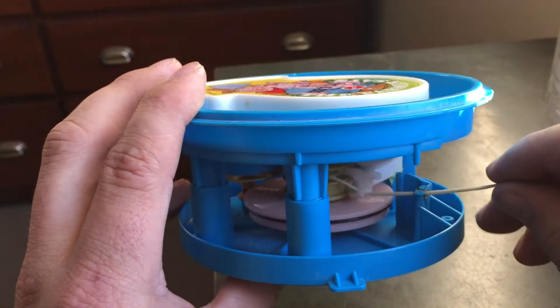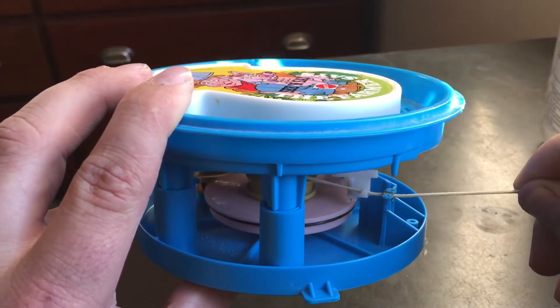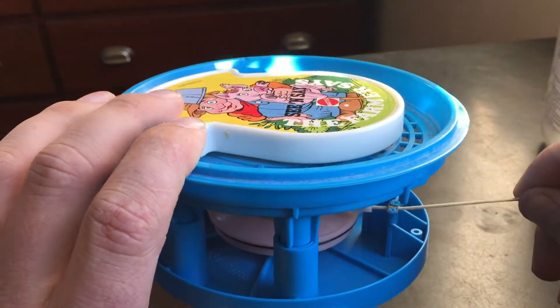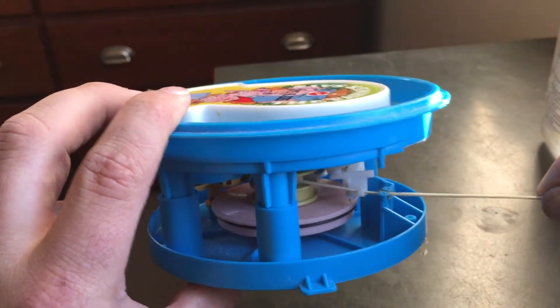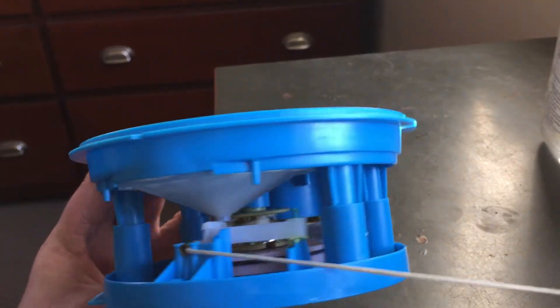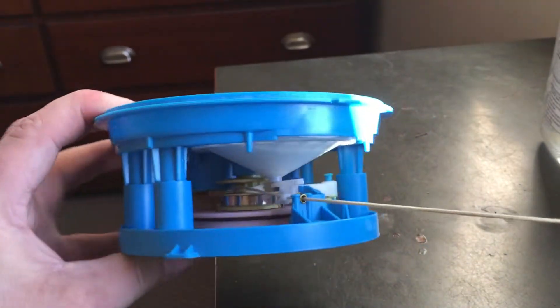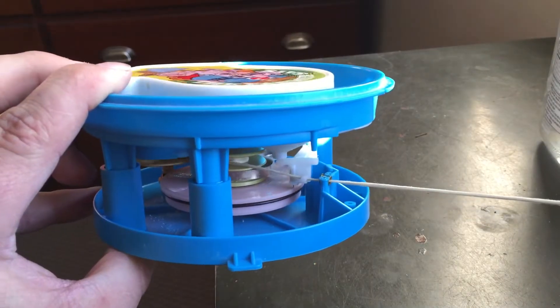There are several different tracks on this record. When you pull the string, it pulls that back, lifts it up and pulls it back to the beginning. And then depending on where this is turned to, is where it's going to start the next record. So you pull that out and it pulls a spring back here, pulling that spring so that it will wind back.